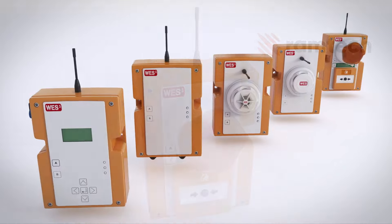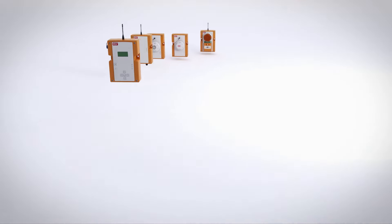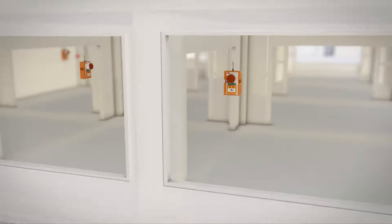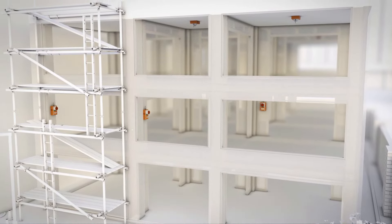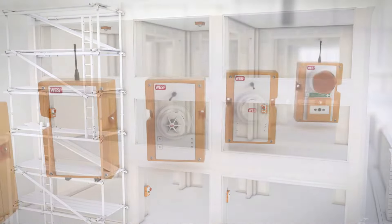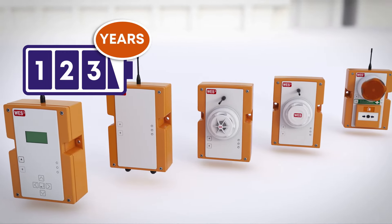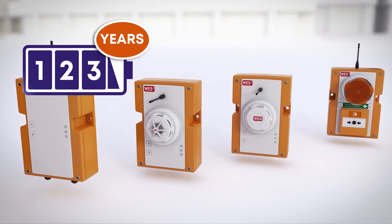WES3 is quick to install, simple to operate, and is completely customized to meet the needs of your site, no matter how often things change. You can include an unlimited number of units in any combination and add, remove, or reposition units as many times as required. Every unit has a three-year battery life under normal use, so there's no need for an external power supply of any kind. Simply turn the units on and they are ready to go.